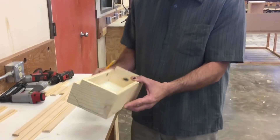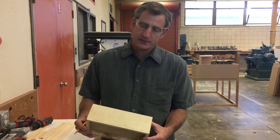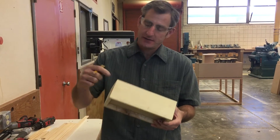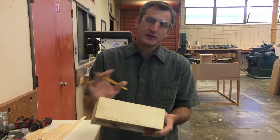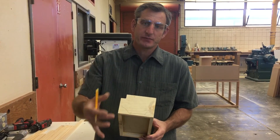The first thing you do whenever you're doing trim work is cut your long pieces first. That means we're going to cut the piece that goes across the bottom here and across the top here. We're going to cut those first because any scraps that you have will be used for the shorter pieces.